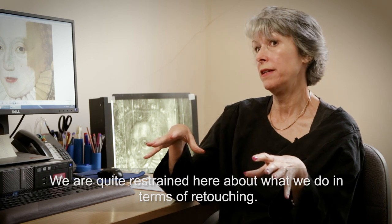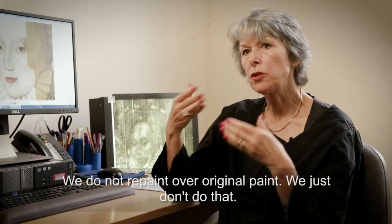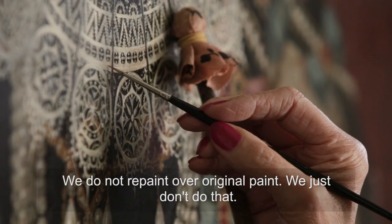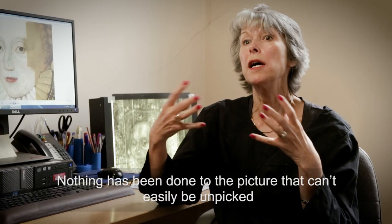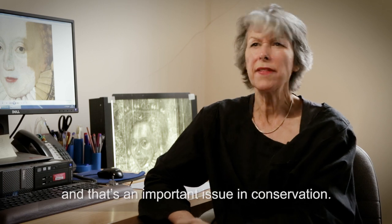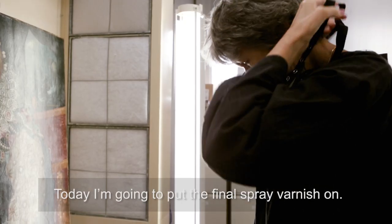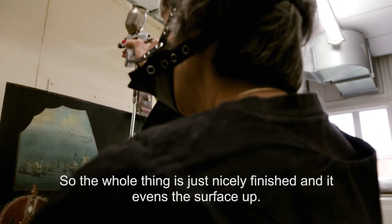We are quite restrained here about what we do in terms of retouching — we do not repaint over original paint, we just don't do that. Nothing has been done to the picture that can't easily be unpicked, and that's an important issue in conservation today.